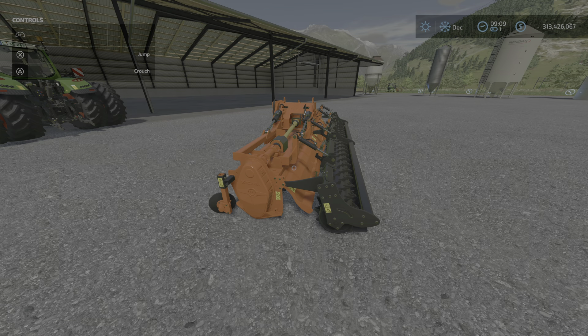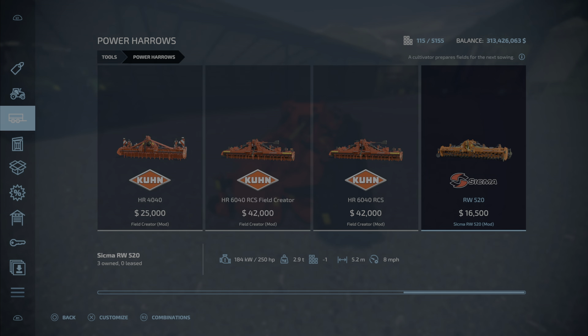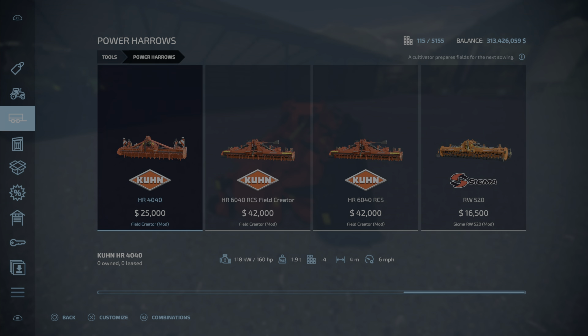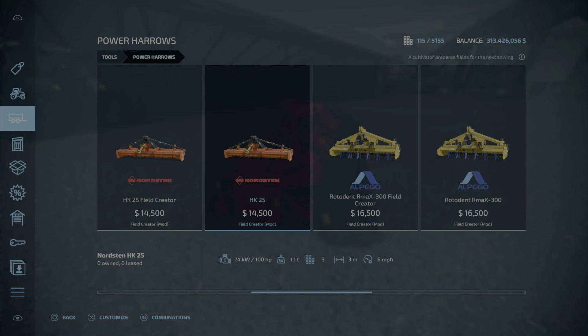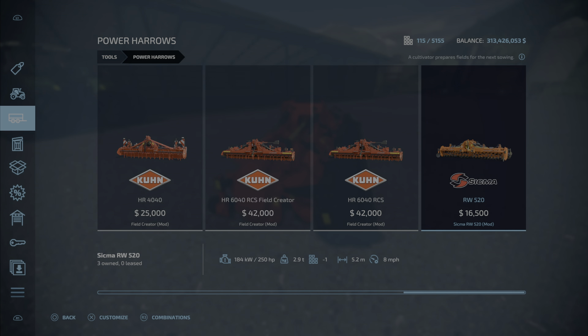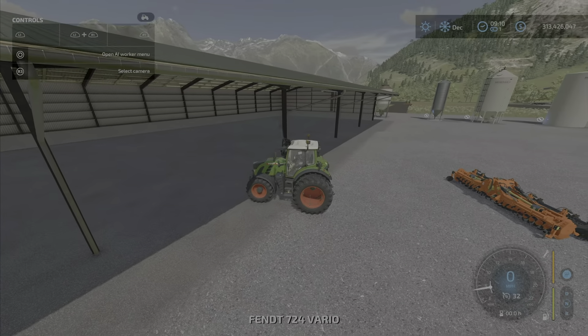So the recommendation is around 280 horsepower. Let's have a look at it in the store first — here we go, power harrows all the way at the back. There it is — very cheap actually. At 5.2 meters compared to these others it's quite a good deal. The run speed is 8 miles per hour.